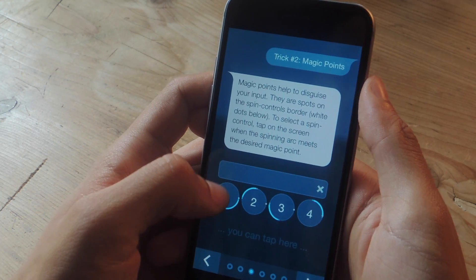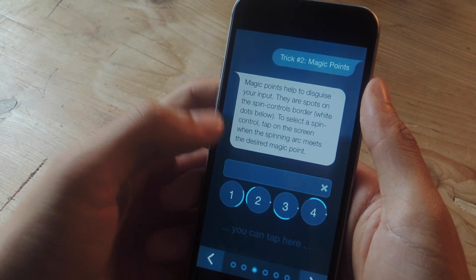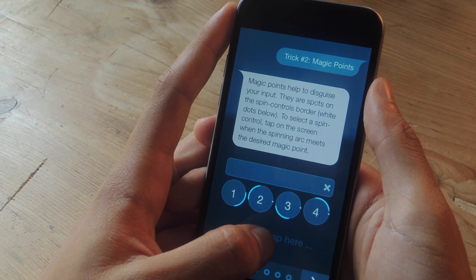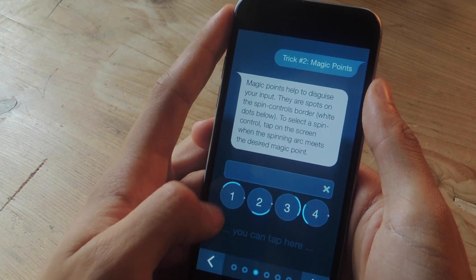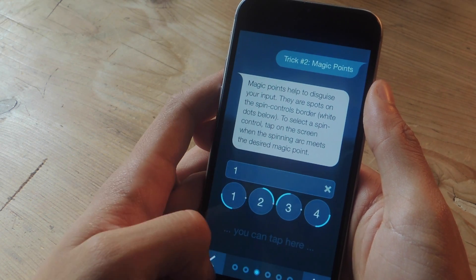Each spin control will have magic points in each of four directions: left, right, up, and down. Whenever the spinning arc meets with the point, you can tap on the bottom of the screen in order to enter that number. So let's say I'm waiting for one — the spinning arc is going to hit the point now, so it enters one.